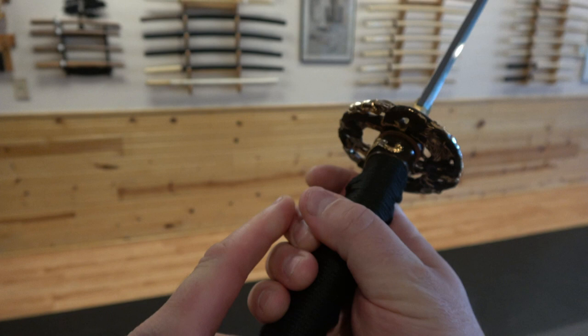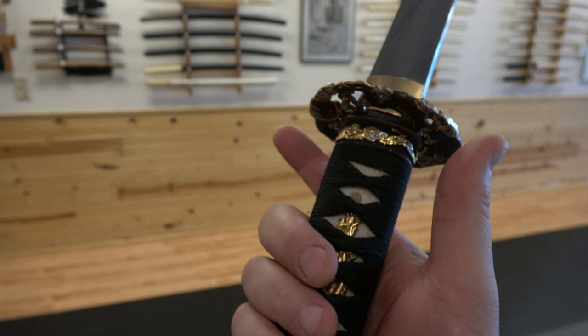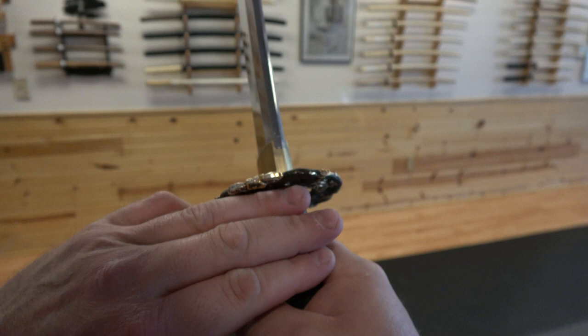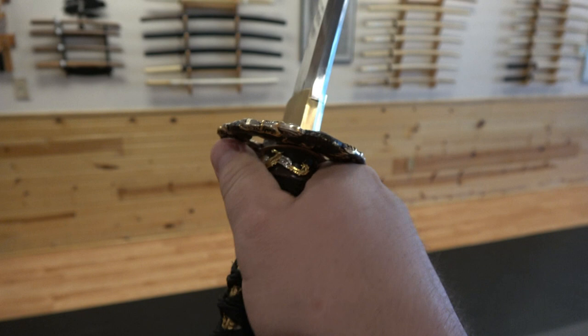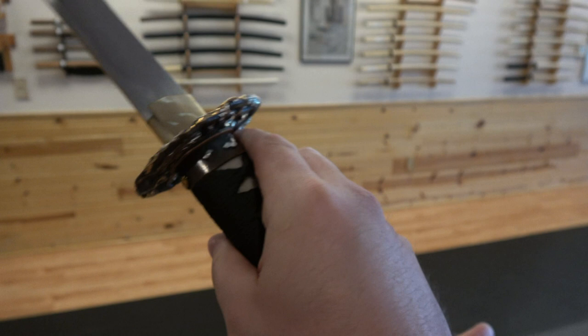You're gripping the sword mainly with the back three fingers — the pinky, ring, and middle fingers. Those do most of the gripping. The thumb and index finger grip very lightly; they're there for support. As a general rule, you want several fingers of space between your hand and the tsuba, the guard, so you don't end up chafing or cutting yourself on it.